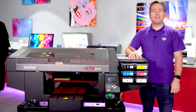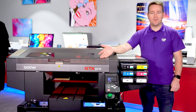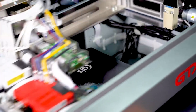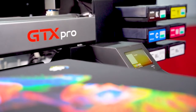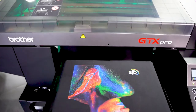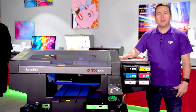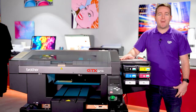Join the GTS team as we give you the first look at the all-new BRUVA GTX PRO. Continuing its tradition of industrial direct-to-garment printers for mass production, BRUVA has added a range of new features to the GTX PRO to make it even better.